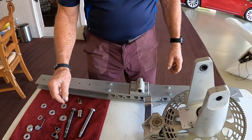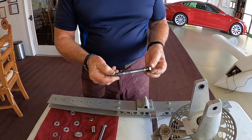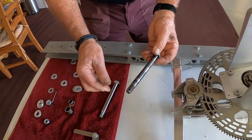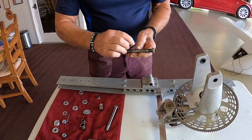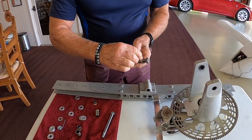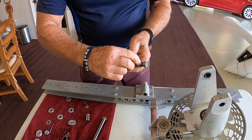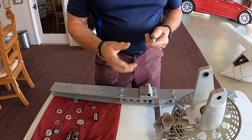This is the teeter bolt that came out — it has about 375 hours on it. Compared to a new teeter bolt it looks bad, but that's just discoloration. You can take your fingernail and feel if there are any ridges on it. This teeter bolt is actually fine, but since I have a new one, I'm going to replace it.